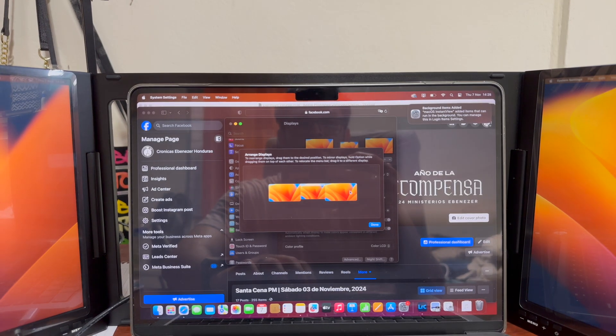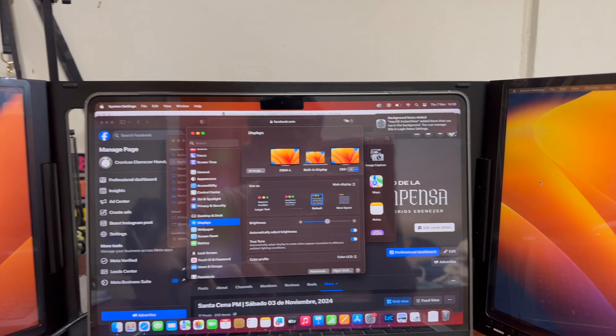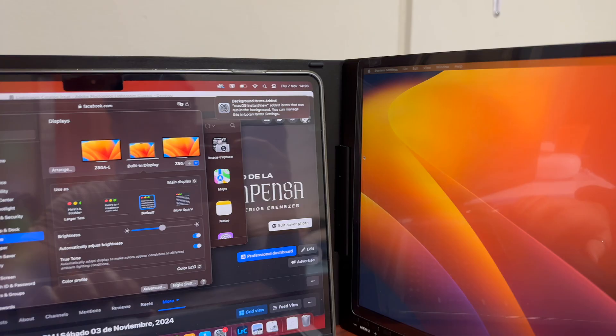Another caveat I found is that this display requires drivers to use it, and this applies to both Windows and macOS. I did not test it on a Windows setup — I have a company laptop but it has restrictions and I wasn't able to download the driver since it requires an admin password. So I used it on my Mac Studio and also on a MacBook Air, which is pretty much the intended way to use it — with a laptop computer.